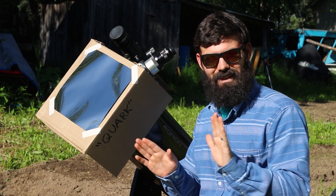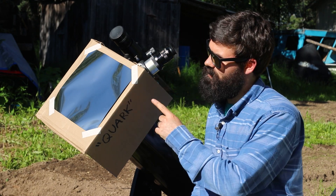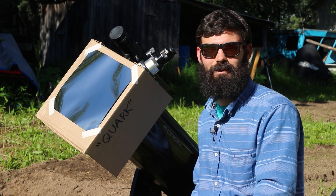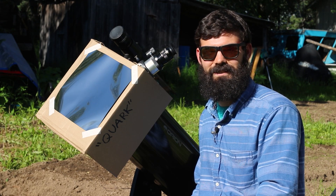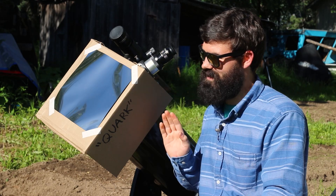Now the views through this are nothing compared to what you'd see with a Quark or a dedicated solar scope, but for $25 this is such a cool way to dip your toes into solar astronomy. I'm pretty sure I can safely say that I am hooked on this.